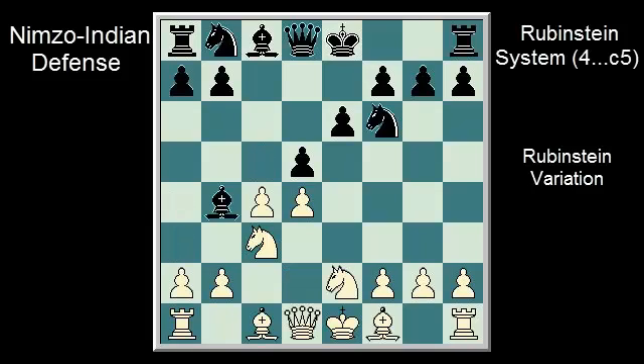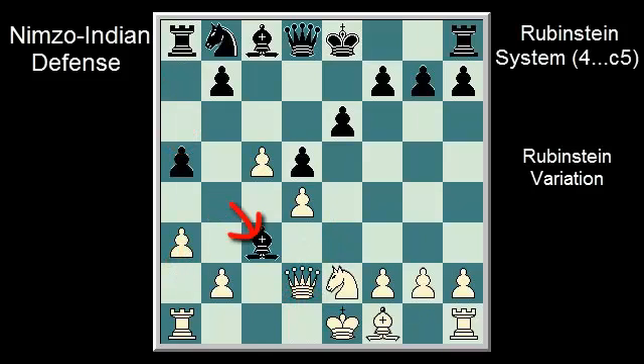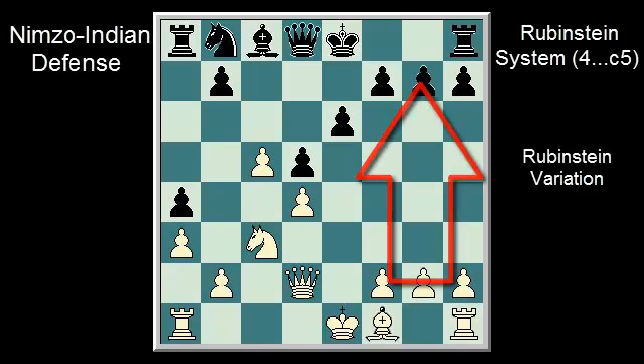So let's take a look at black's strategy. The move C5 created a queenside pawn majority; however, black nipped this in the bud by cutting off the C pawn's reinforcements — the A and B pawns. Black will now try to destroy the rest of white's pawn formation by playing B6 or E5, while white will try to use his lead in development to create attacking chances on the kingside.